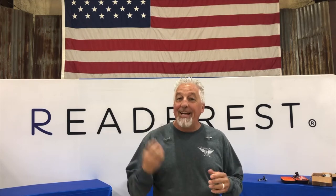Hi, Rick Hopper here with Reader Rest. I hope you like my new studio. I wanted to share a couple things with you guys. We've learned a lot over the years from our customers. It's not just for reading glasses anymore. You're not going to believe what people use their Reader Rest for.